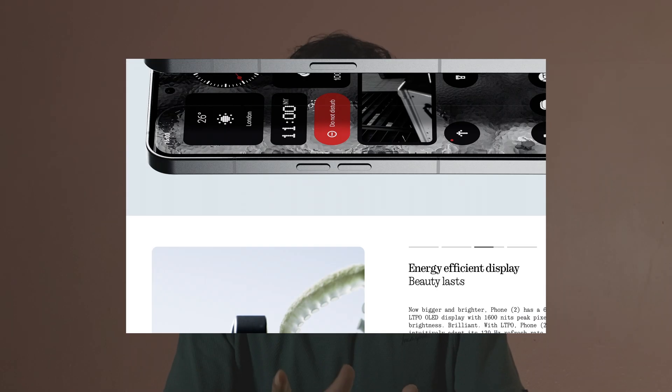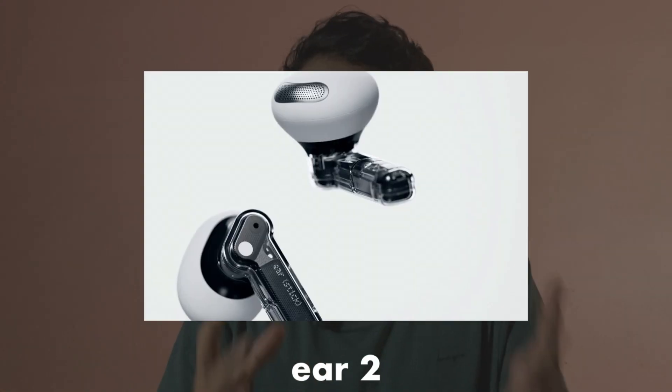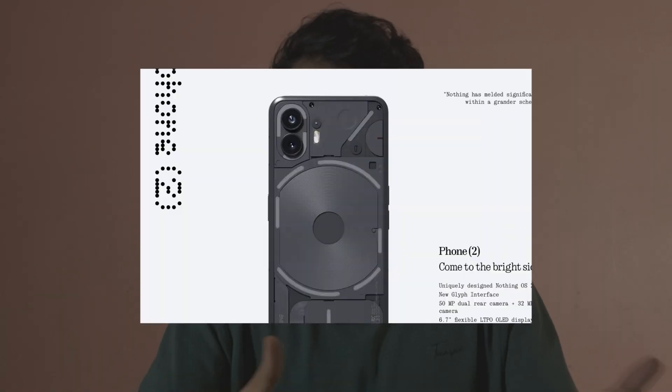Guys, we are going to do the quality of the product. Year 1, Year 2, Phone 1, and Phone 2 are nice.